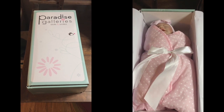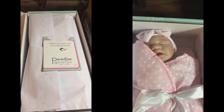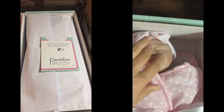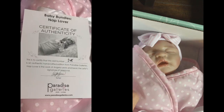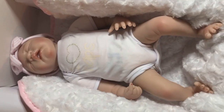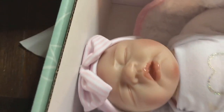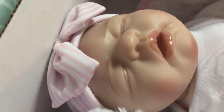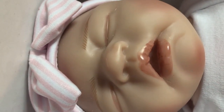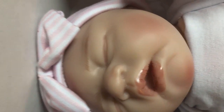We bought this doll — my director and his wife bought it for a short film we were doing. We needed a baby for a prop and decided to go with this realistic-looking one. When we got her, we were kind of disappointed. From the pictures when you order her she looks more realistic, but in person she's kind of creepy looking.